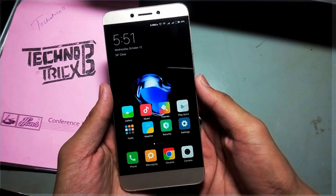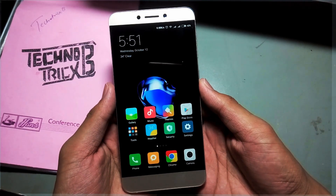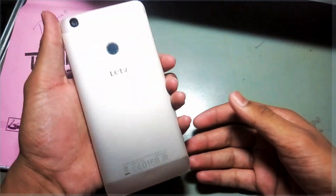Hi everyone, this is Technotix B, and today I'm going to show you how you can enable the virtual gyroscope sensor by using your accelerometer and compass. Before I go into it, maybe you guys have already guessed the name of this phone.